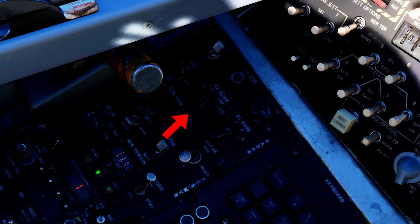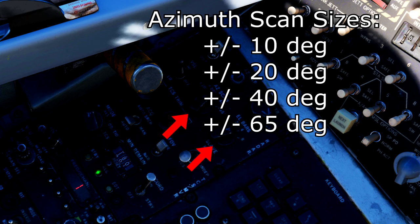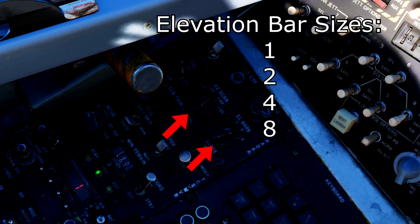Next are the azimuth angle selection knob and the elevation bar selection knob. In the Tomcat, you have a choice of four different azimuth scan sizes: plus or minus 10 degrees, plus or minus 20 degrees, plus or minus 40 degrees, or plus or minus 65 degrees. The elevation bar sizes available are a 1, 2, 4, and impressive 8 bar search.